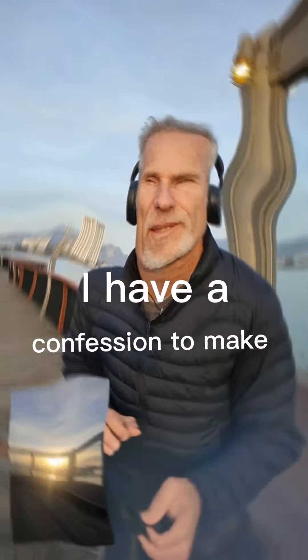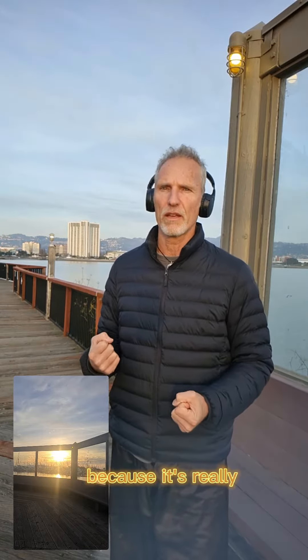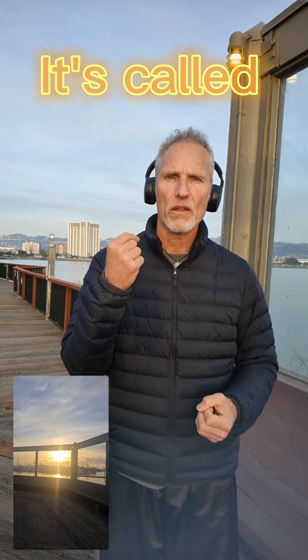I have a confession to make. I do this every single day at sunset. I practice energy work and I want to share with you an energy routine that I do in my Qigong practice, because it's really, really healthy. It's really good for you. It's called the washes.